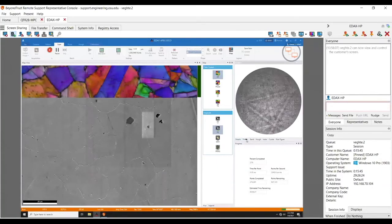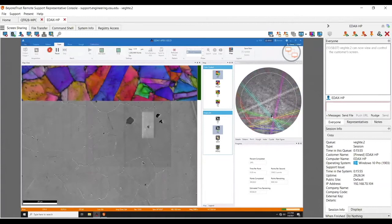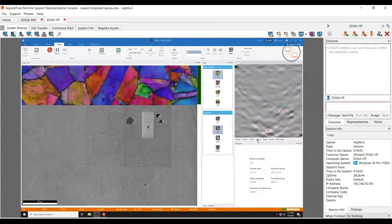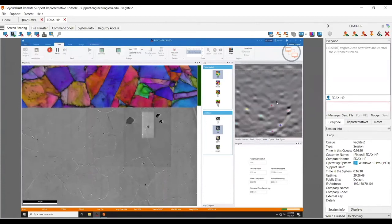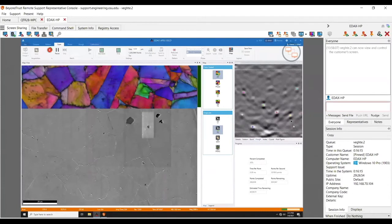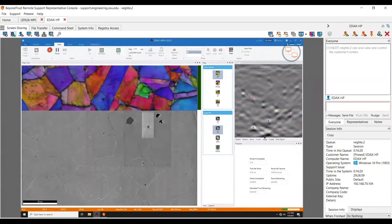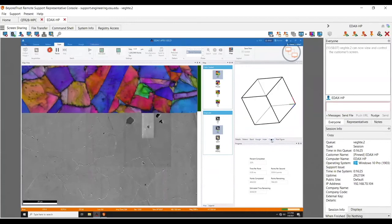Over here you can see the live pattern. It's going too fast to show every pattern, but you have your band detection. It's a little fuzzy here because your working distance feels a little long — I'd probably be closer to 12 to 15 on this system, which would give you a little bit better results. You can see the Hough is going to be clustered around the bottom because there's a pattern quality loss due to the relatively long working distance. This just shows the indexing results and the crystal bouncing around.